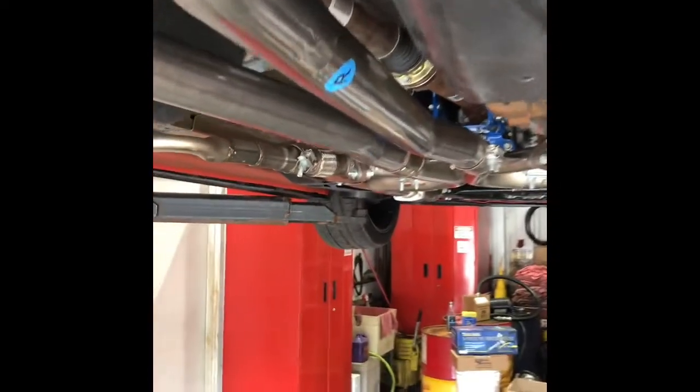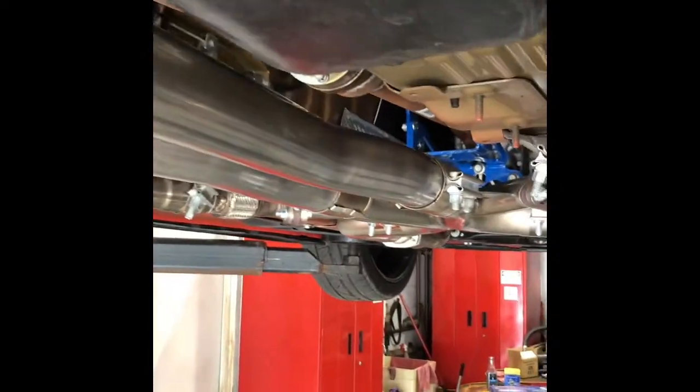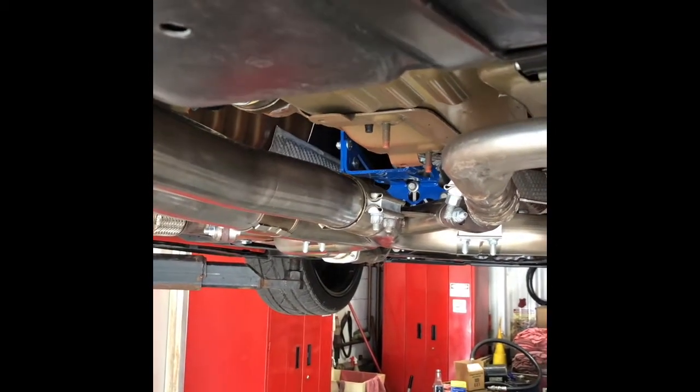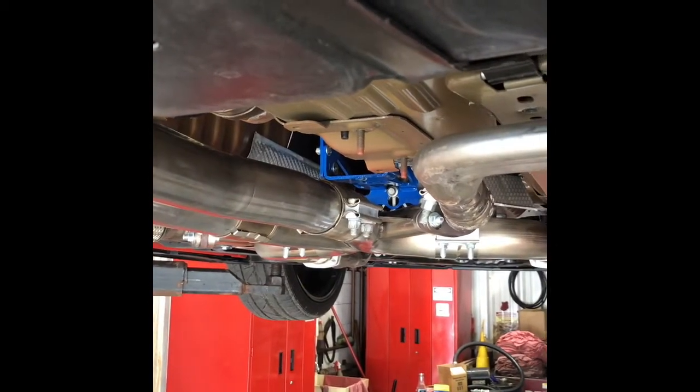So the Borla two and three-quarter inch pipes right here made it to a Dynatech x-pipe and the three-inch collector header.